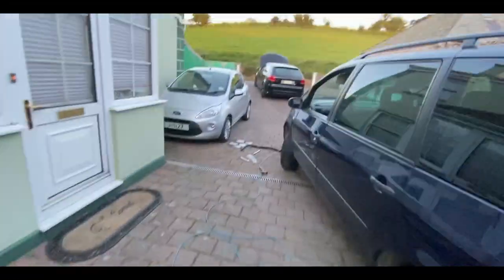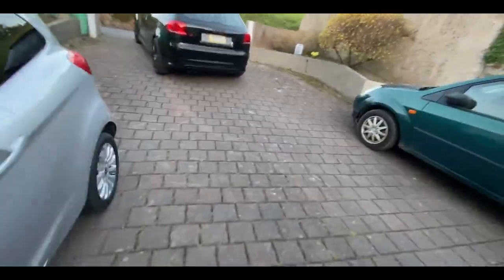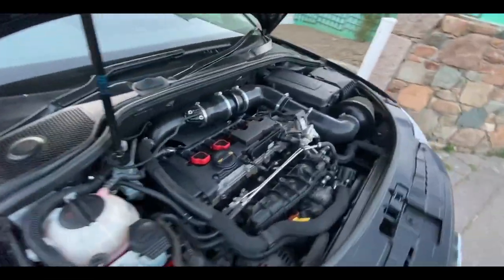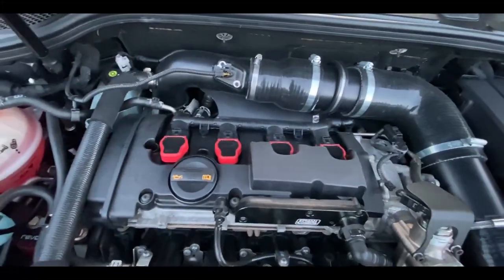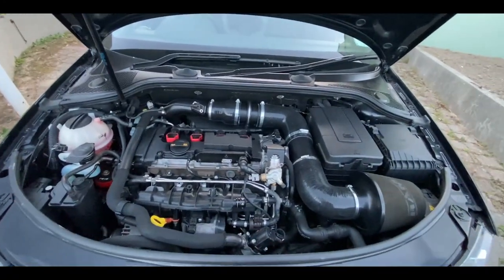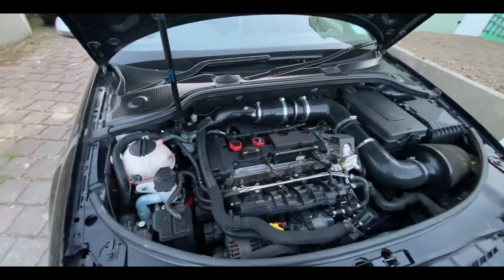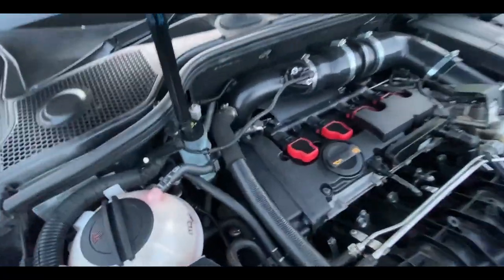So we're going to head and get the ignition coils off, then take the spark plugs out, and get the compression tester all wired up and ready to get some readings. Hopefully we don't have anything to worry about, but just for peace of mind anyway.